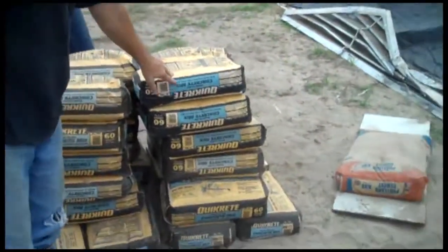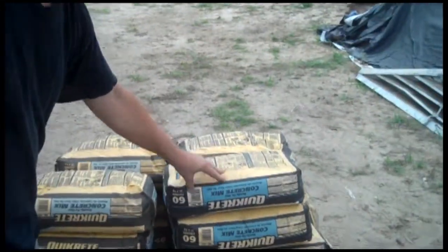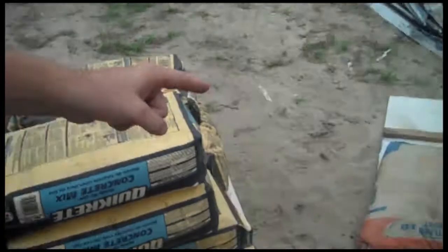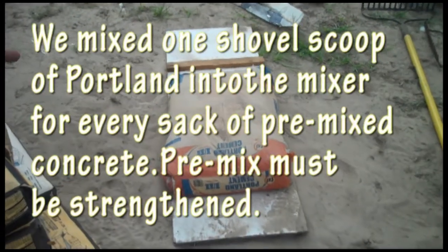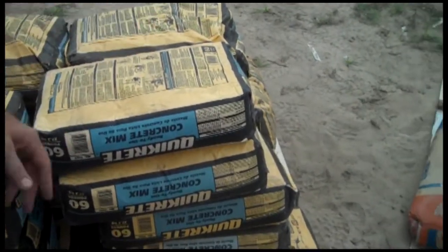We got just regular old Quick-crete. You can use any type of sackcrete that you really want, but for a foundation we wanted it stronger. So we've got a bag of Portland right here, and we're going to mix one extra scoop for each bag into the Portland, then mix our water in and we're ready to go.